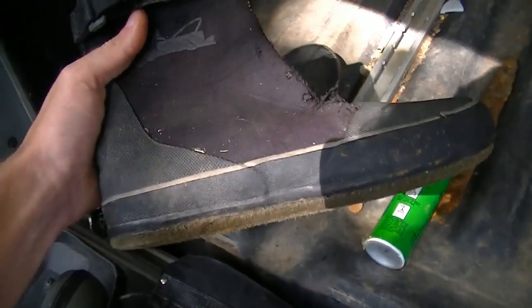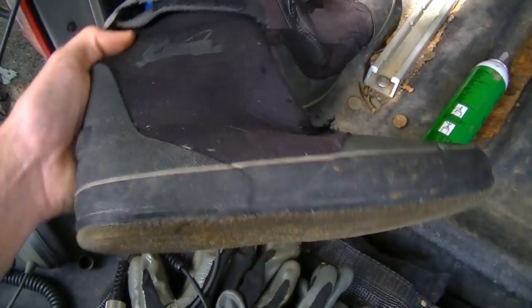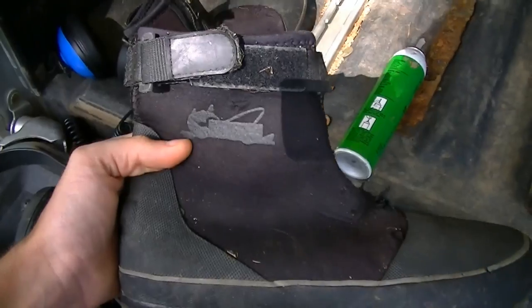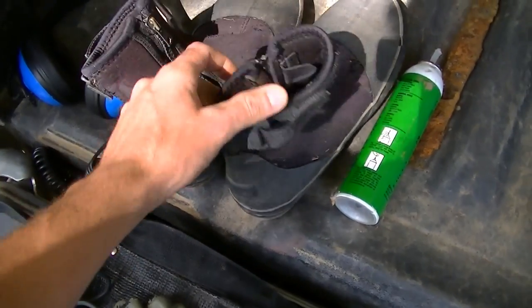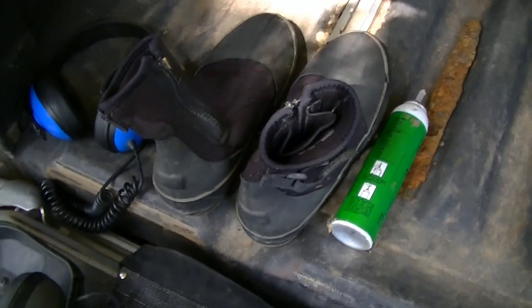Here are the boots I wear when I water hunt. They're just little fly fishing boots from Bass Pro Shops. They have felt bottoms on them, which keeps you from slipping on flat rocks with algae — you don't want to get hurt. Plus they're great to swim in. They're not too stiff on your ankles, so you can still move around if you ever got caught in a deep hole and needed to swim.